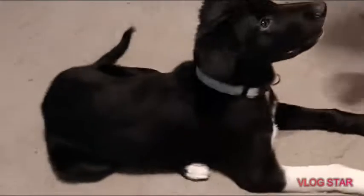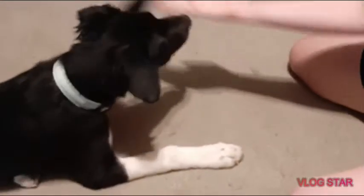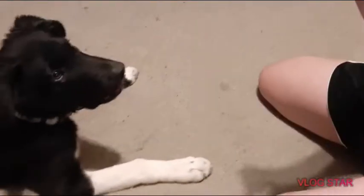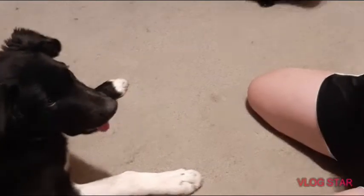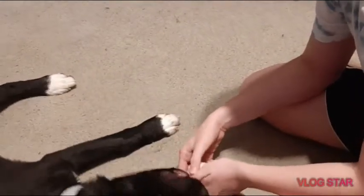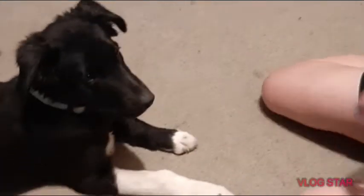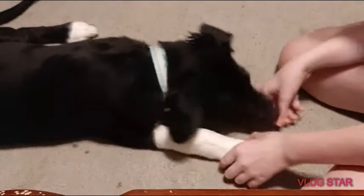Yes, there you go! Now we're going to do shake. They will bite you at first, which is why you sometimes have to mess with their paws — to get them used to it — because they'll go to the vet and you don't want them biting the vet when they check their paws.